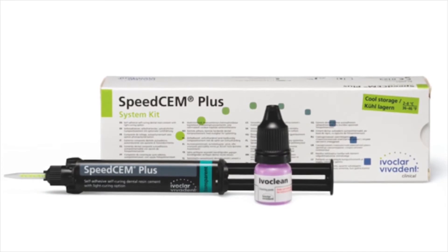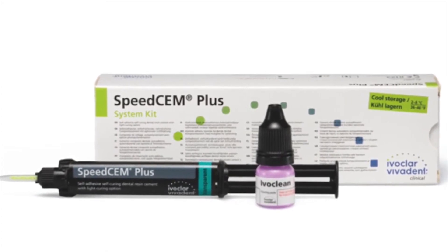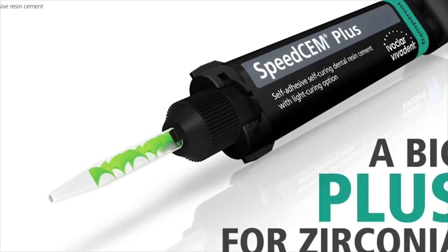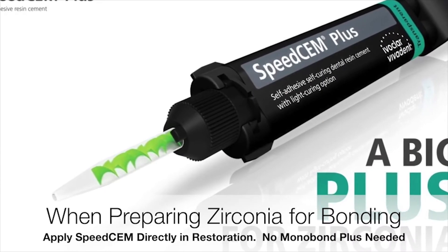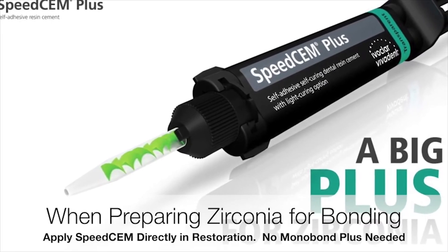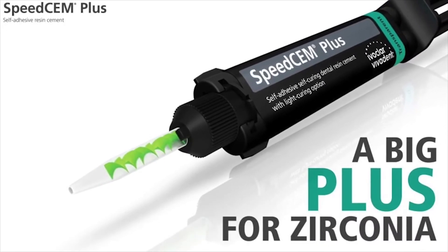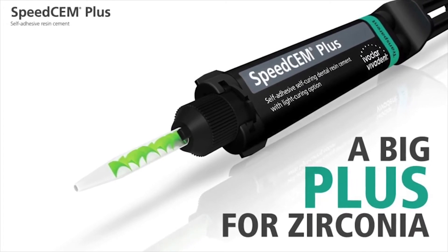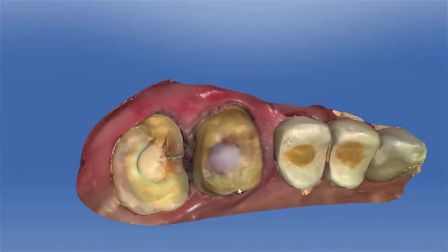Self-etching resin cement, such as Ivoclar SpeedCem Plus, provides the advantage that you simply place the cement in the restoration and seat the restoration. This is similar to gold and PFM restorations cemented in the past with zinc phosphate. There is no bond strength with zinc phosphate, yet the cement has been successfully used for years in appropriate situations.